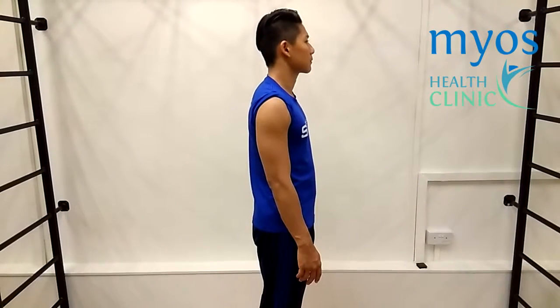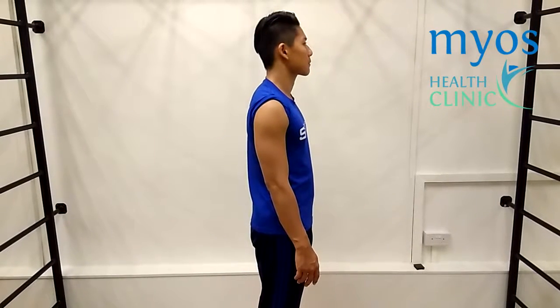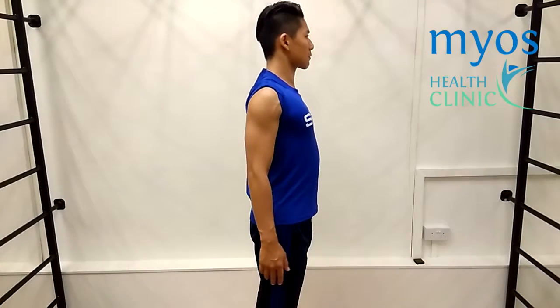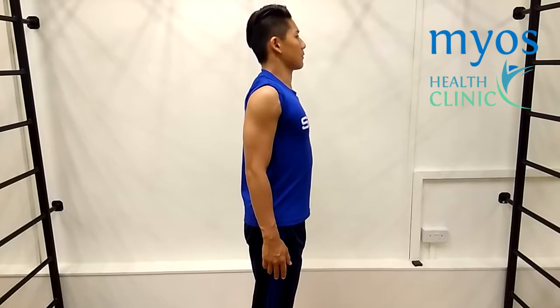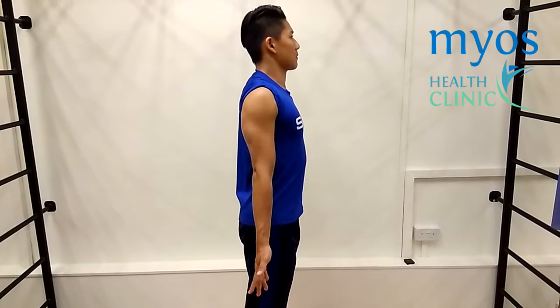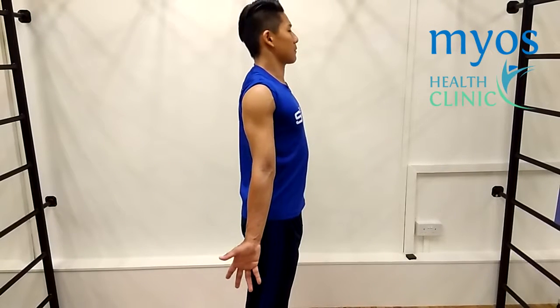Now from a side view. Start the exercise by standing up straight and facing the front. Push your chest out and your shoulders back and keep your head back. Face your palm forward and lock your elbow. Turn your palm outwards such that your thumb is pointing backwards.